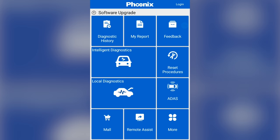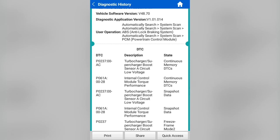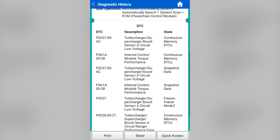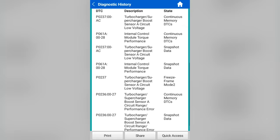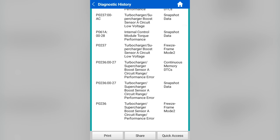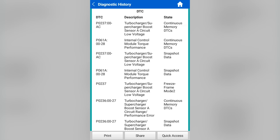If I go to diagnostic history, these were the codes we had. When I pulled over at that rest stop, I saw turbo boost sensor circuit faults, internal control module torque performance — I didn't look that one up. I believe that's just an effect, not a cause. But basically all of these are P0236 faults: turbocharger/supercharger boost sensor A circuit range performance and circuit low voltage codes. And my first thing after that is to locate this sensor.